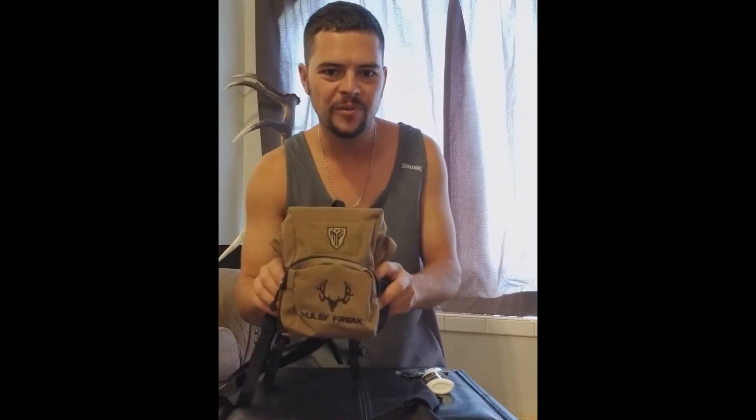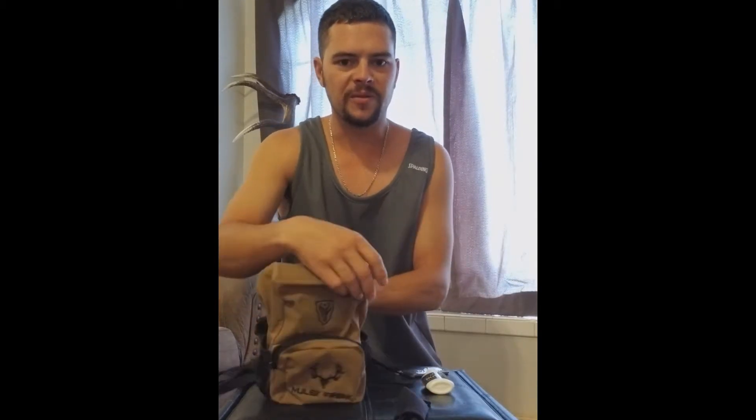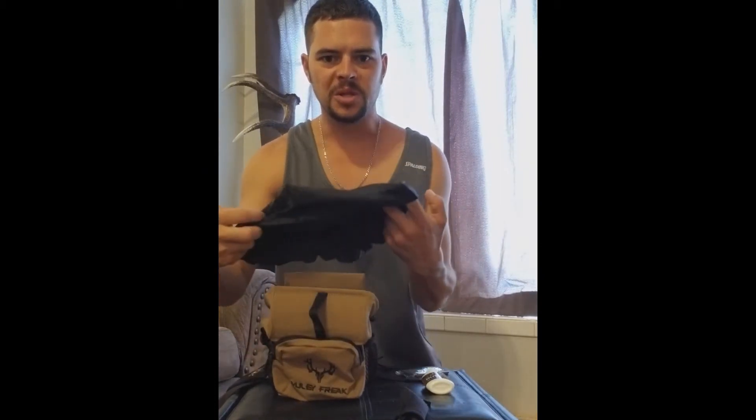So I got the Muley Freak Stealth Bino Harness here and I'm just going to give you a quick rundown of it. You get a nice zipper pocket in the front, and you're going to get two stretchy pouches, one on each side. Then you also get one more little zipper pocket in the back. In the front you have a handle on the top that slides over the front, giving you access to where your binocs sit. This also comes with a rain fly, so if it starts raining you just slap that over the top and it keeps everything nice and dry.